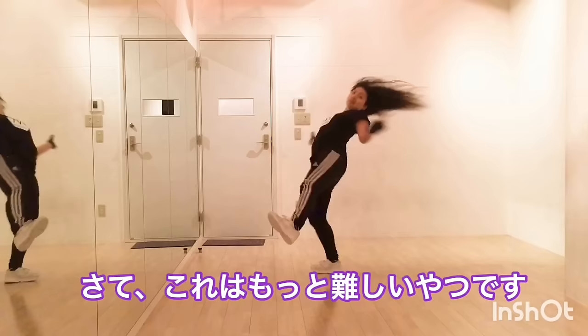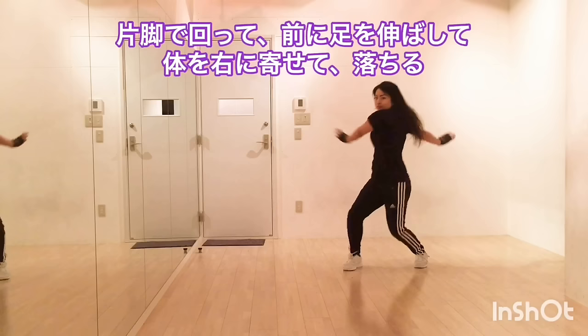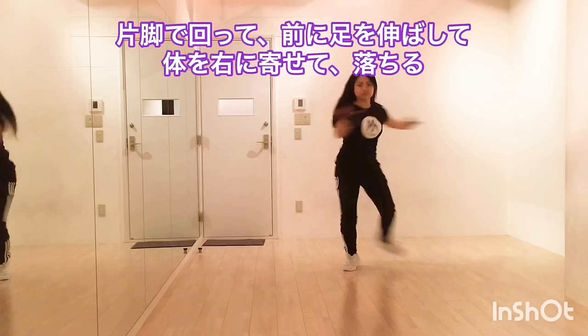This one is harder. Spin on your one leg, stretch your legs to the front, and twist your body to the right, and drop.